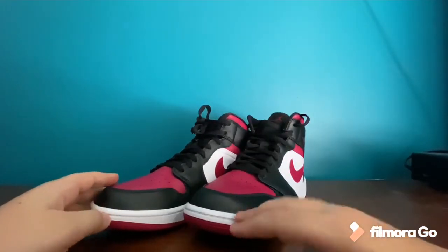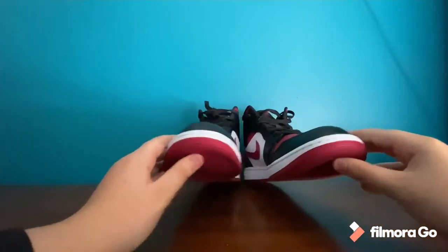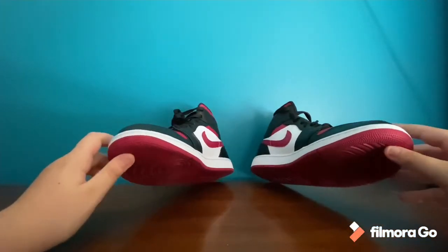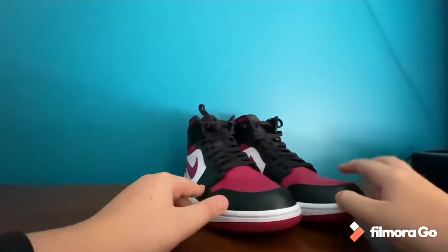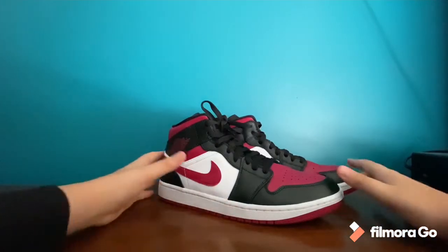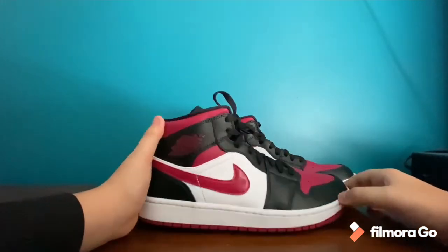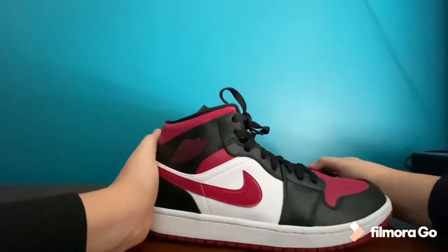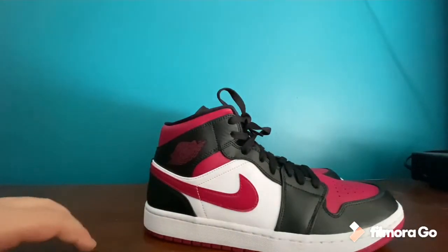These shoes are amazing — I love them so much. I'm probably gonna have some good days in these; I can't wait to style them. They go with a lot of things and they're very clean. I'll do an on-foot perspective in a second, so I'll see you then.